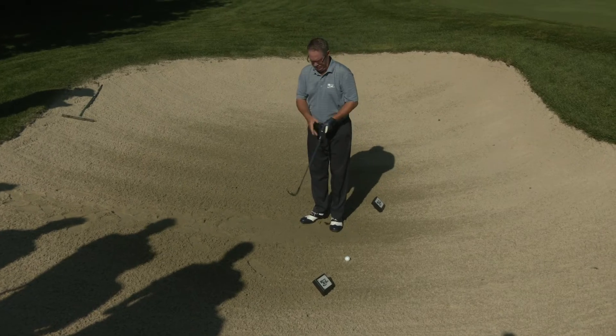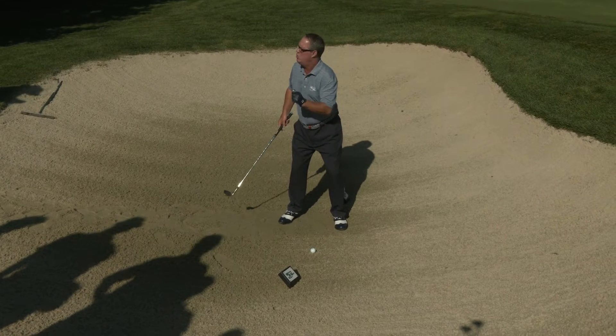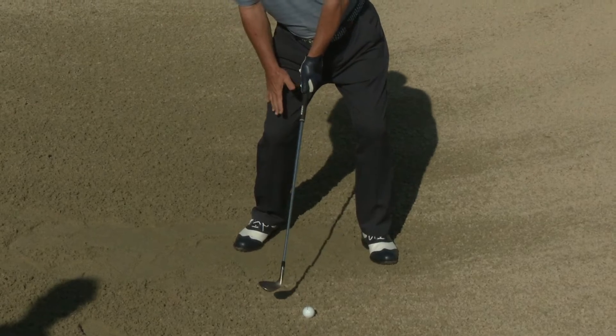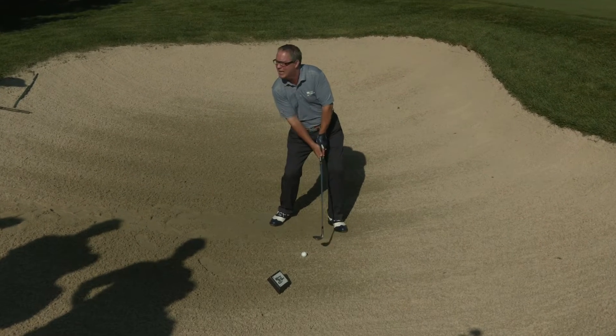Common mistake number two: many players get into their setup with what I call too much of a right-sided tilt. They look like this over their bunker shot, sitting back on the right side. I believe it's because players think from this position it's easier to slide the club through the sand.